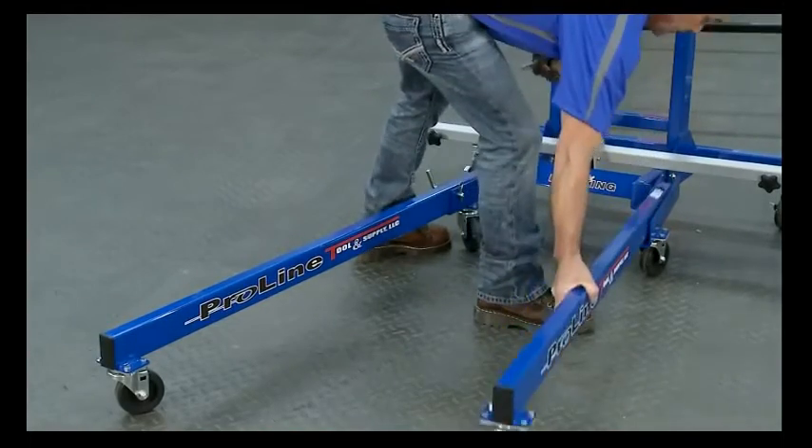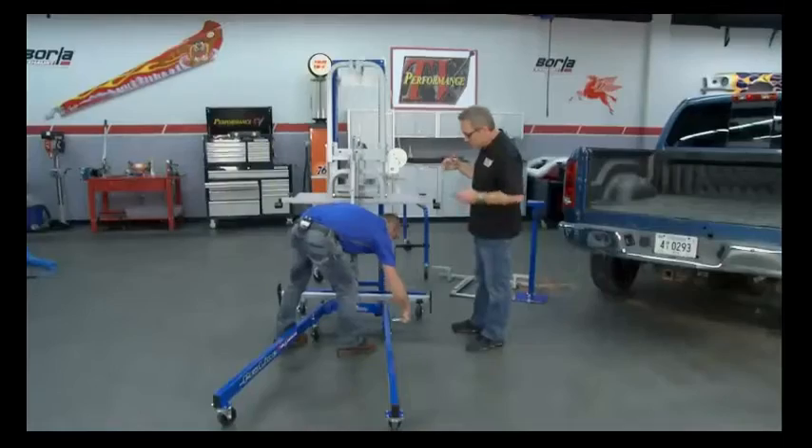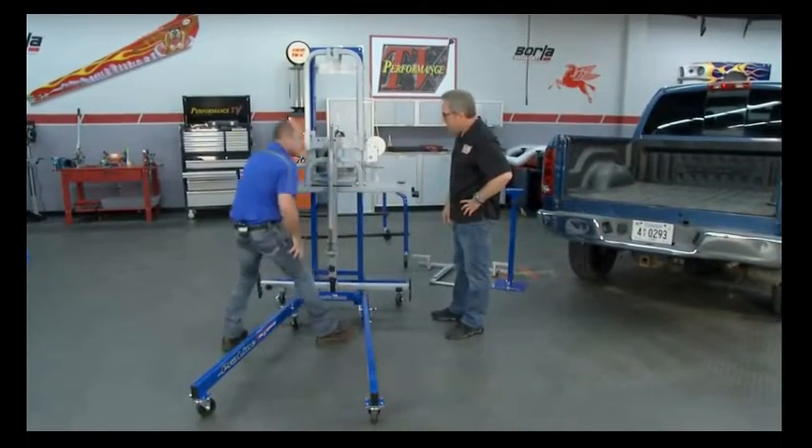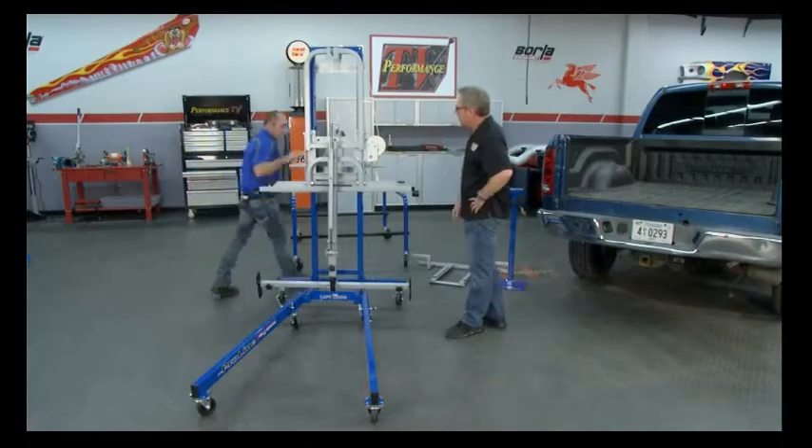Now we're going to crank this thing up. How much weight capacity can this actually lift? We're looking at around 450 pounds — that's quite a bit for a truck bed, 450 pounds or so.